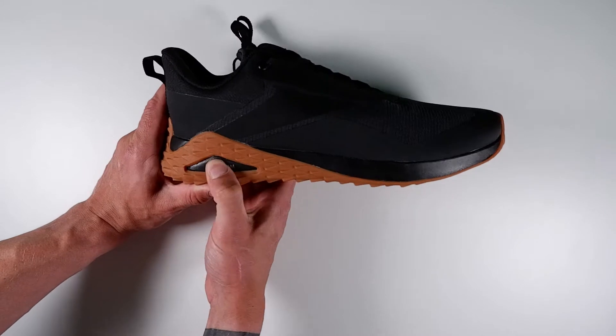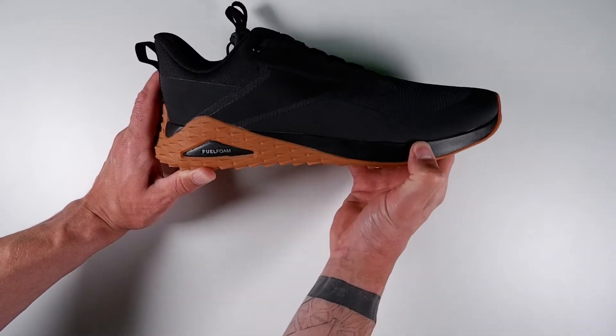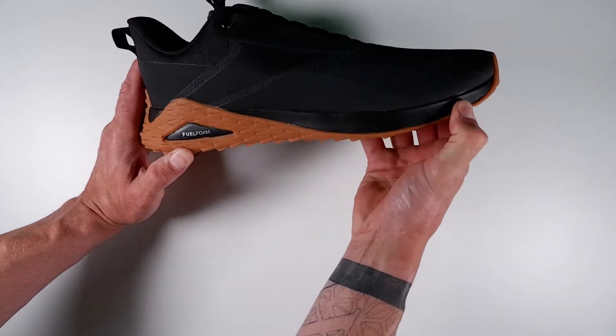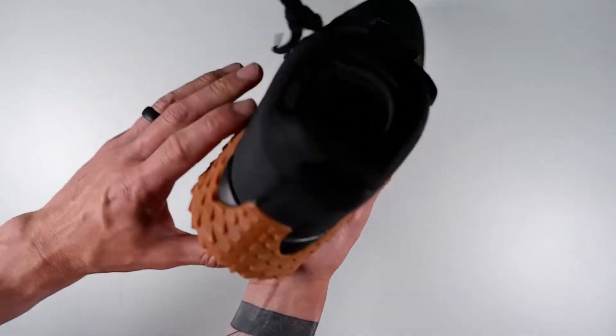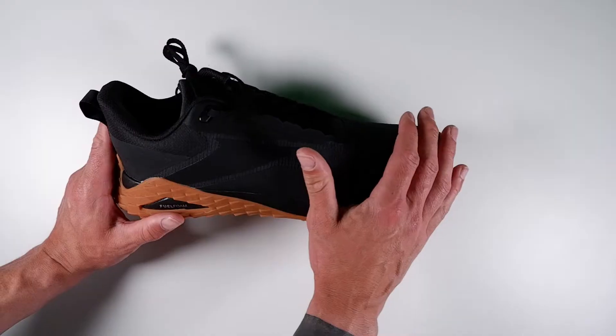They've got a few color options. It has a soft fuel foam midsole — you can see the foam here in the middle — and this runs throughout the trainer. It's not too soft; it's more of a firm foam. You can see it runs at the back of the shoe and through the rest of the trainer.